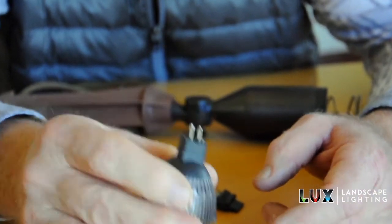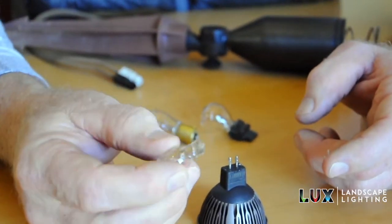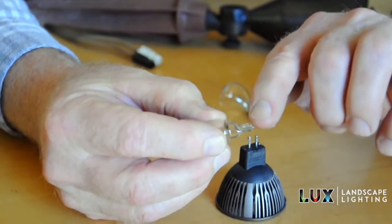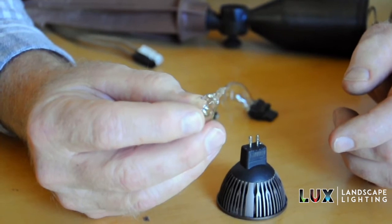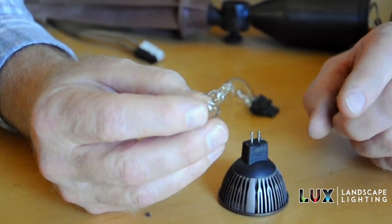Just don't do too much of it. Same with these other lights — this is a wedge-based light. It's kind of hard to see, but there are little wires there. I've got some on my finger; I'm just going to wipe some on each side of it. Before I put that in the socket, it keeps the socket lubricated, keeps it from corroding, and creates a good electrical contact.